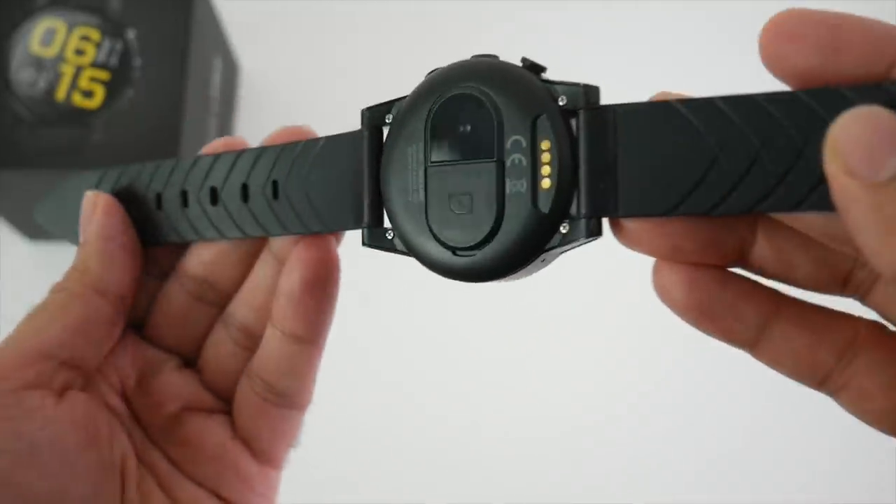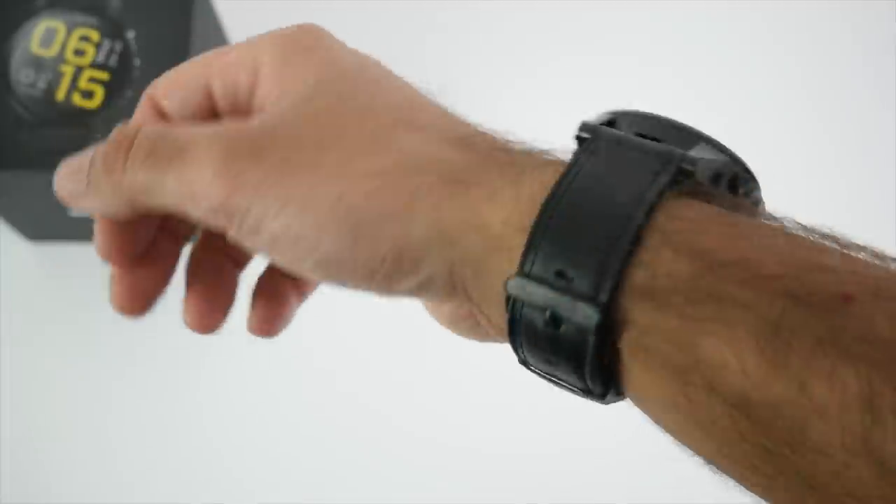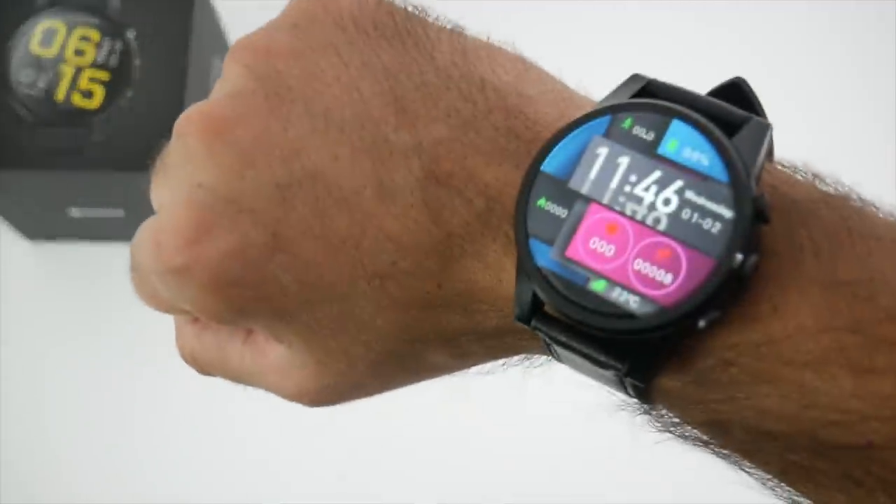The inside of the straps is made from silicone and the outside is made from leather. The watch does feel quite comfortable to wear. It's a nice large screen but doesn't feel very heavy.